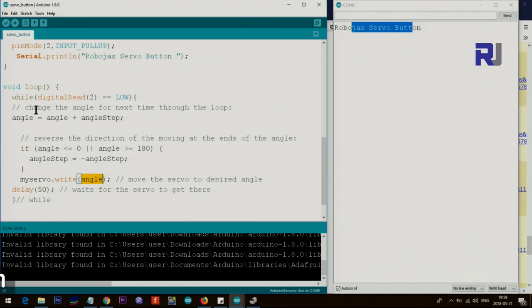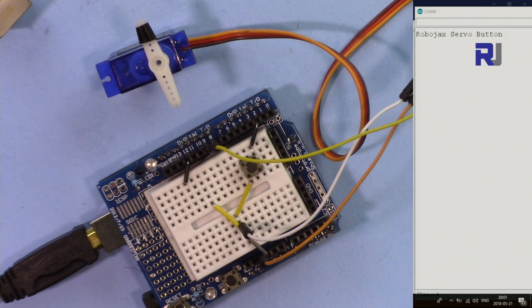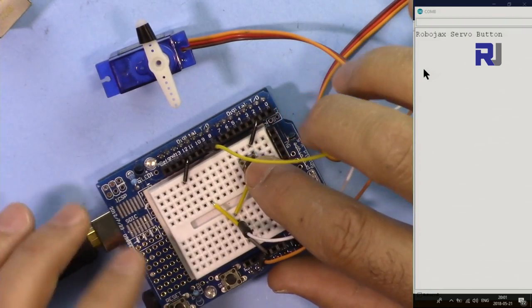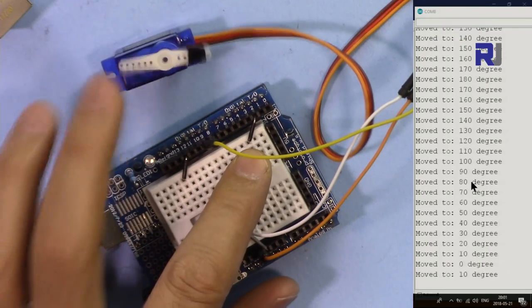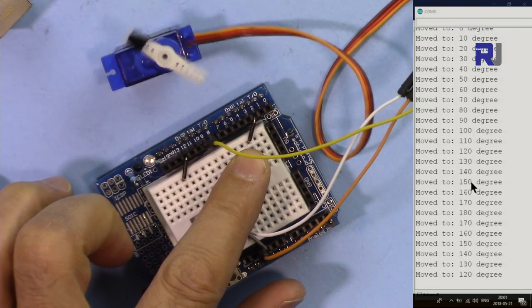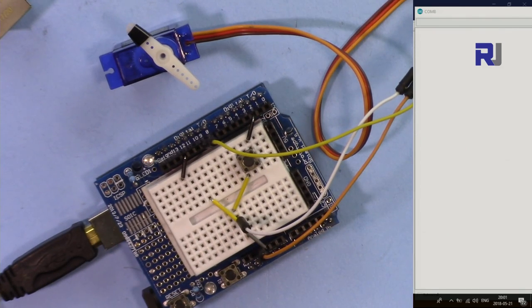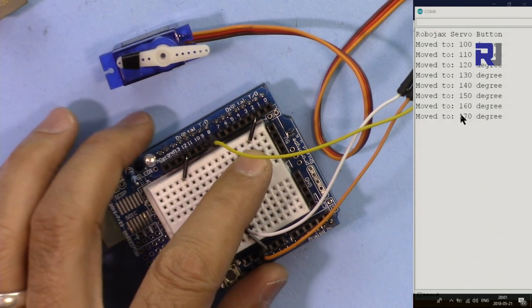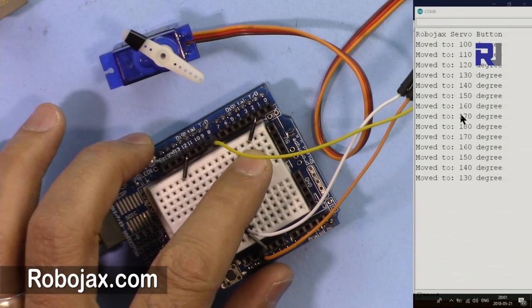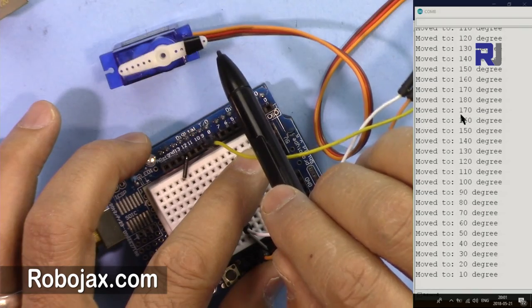Here is a demonstration of the single-button code. When I press the button it prints the current angle and the servo moves. At 500 milliseconds delay you can see it clearly — it goes 10 degrees at a time. As long as I hold it, it keeps moving. Now it's at 90, and it goes to 0, and that's 180.